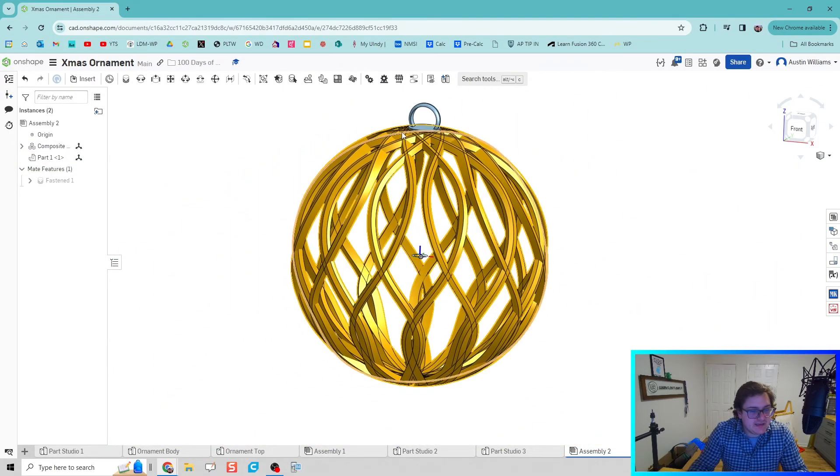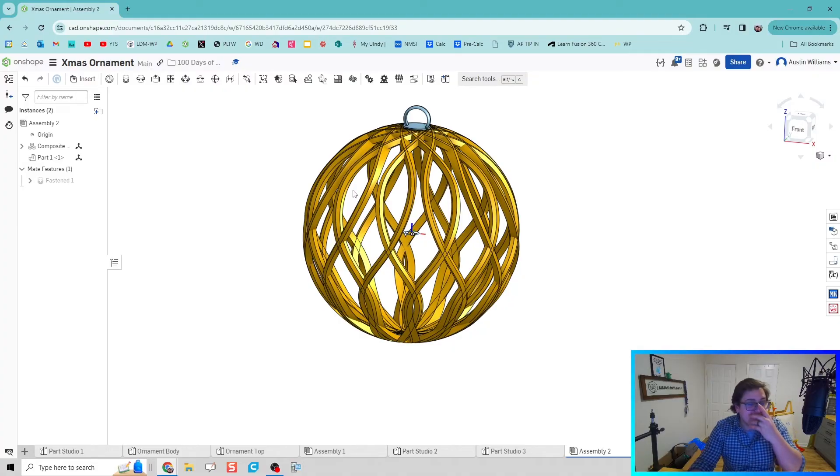And there we go folks — we have our Christmas ornament created. I know it's late but I finally figured it out and now you can make one of your own. If you manage to get one 3D printed, please let me know — that would be awesome to see and hear. Until then I will see you guys in the next video, take care.